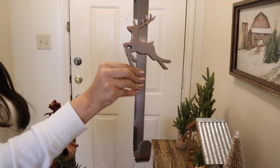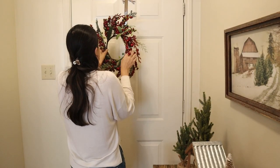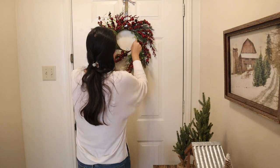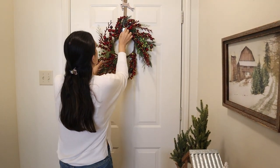I almost forgot to add this wreath at the door. I'm using this beautiful wreath hanger that I got at Hobby Lobby with this wreath from Hobby Lobby too — I like how it looks there.